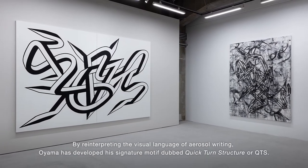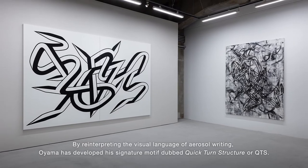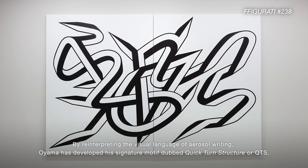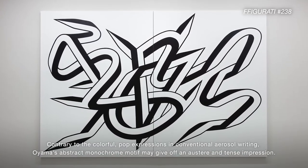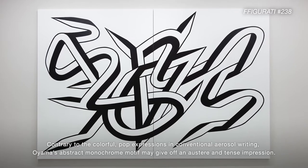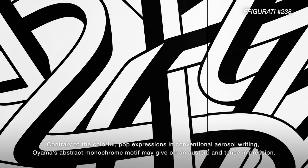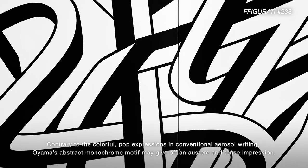By reinterpreting the visual language of aerosol writing, Oyama has developed his signature motif, dubbed Quick Turn Structure, or QTS. Contrary to the colorful, pop expressions in conventional aerosol writing, Oyama's abstract, monochrome motif may give off an austere and tense impression.